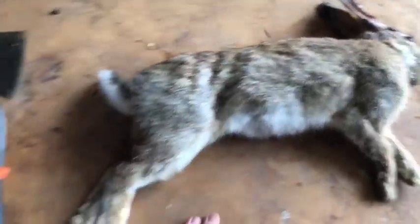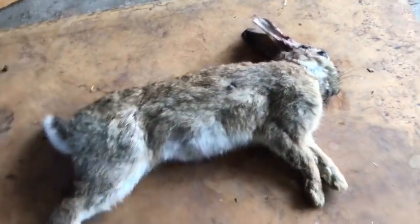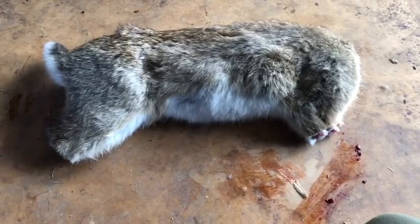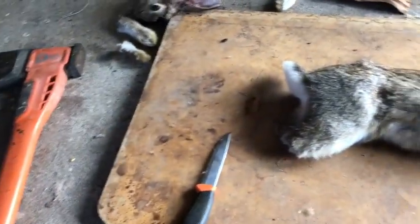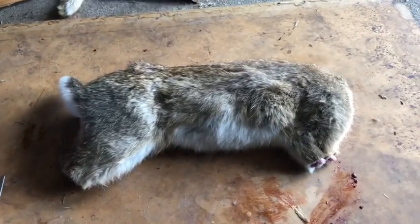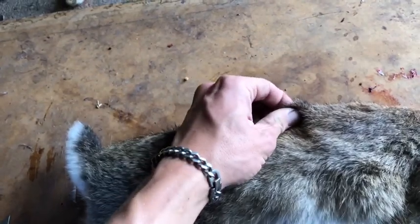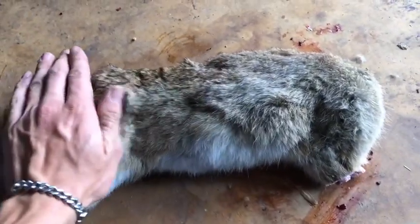Get something to chop on. You're going to take the front feet off, the back feet off, and the head. We've taken the front and back feet off and the head off — I couldn't film that because I was using the axe with one hand. Next, we're going to make an incision at the top of the spine with the knife, which will allow us to tear the skin away from each end.